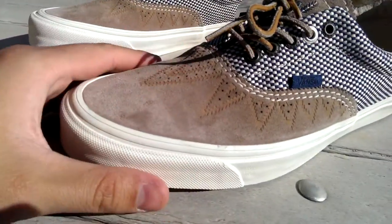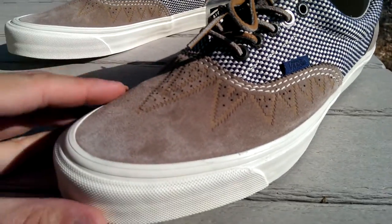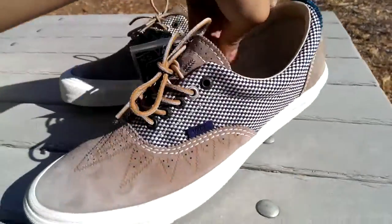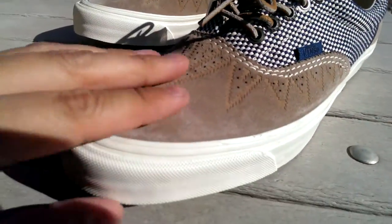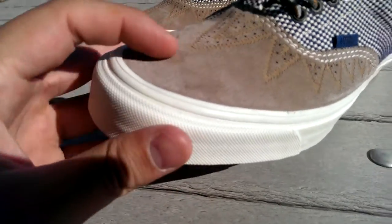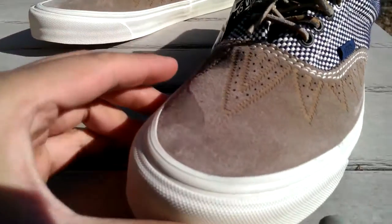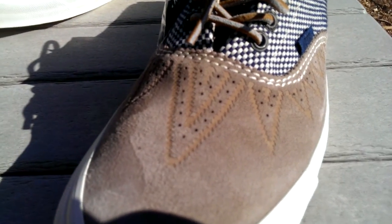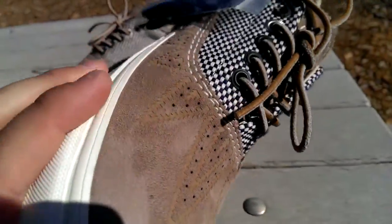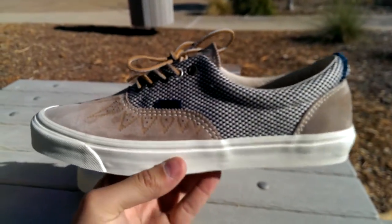So let me go over the colorway as well as the materials here. We have this really nice khaki color — the Mustang — on the toe box, the tongue, as well as on the heel. This is in a really nice pig suede material, almost like a pig nubuck. It's very short suede, very nice high quality suede. On the toe box we have this really cool triangular pattern that definitely has a tribal or native theme to it, as most of Taka's work does — he's very influenced by Native American culture.